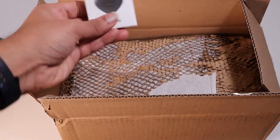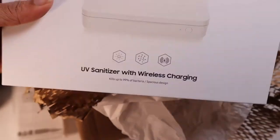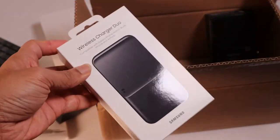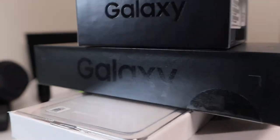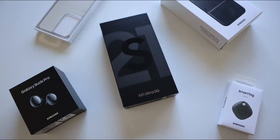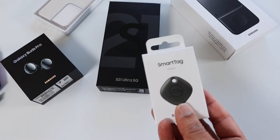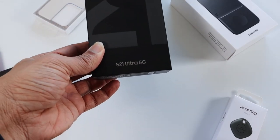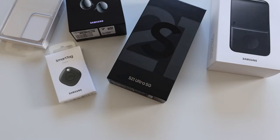Hey guys, Amazing Tech here. You might have watched my Galaxy S21 Ultra bundle unpacking video — if you haven't, go ahead and watch it here. This is a quick fast recap of it. Samsung has delivered the bundle with the S21 Ultra Phantom Black phone, Galaxy Buds Pro, Smart Tag, a wireless charger, and a clear cover for the phone. It's worth $250.